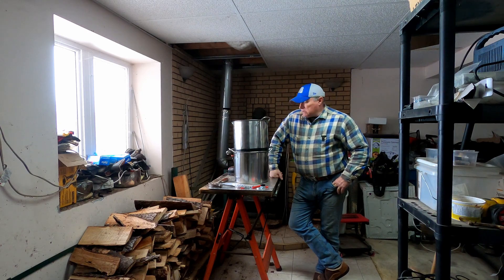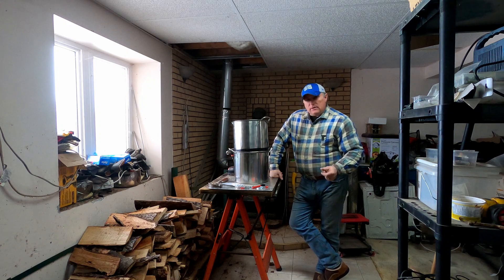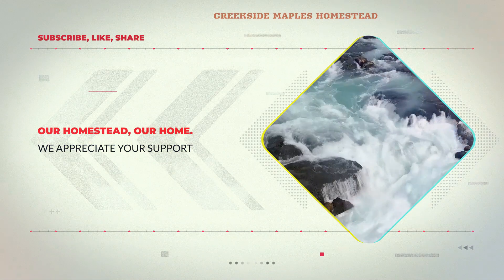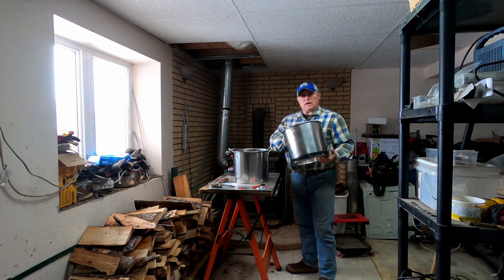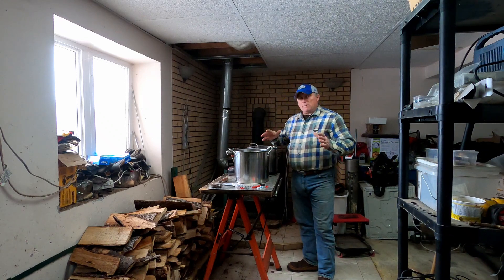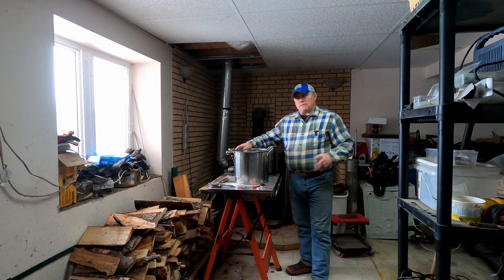Hey everybody, welcome back to Creekside Maples. I'm Tony and today we're building our new vacuum filter system for maple syrup. This is a do-it-yourself project. You can buy vacuum filters for maple syrup, however it's not in our budget — they're $600, $800. So I looked at some videos online and thought, I can build that.